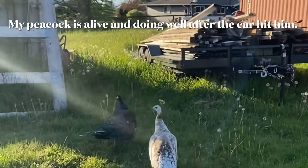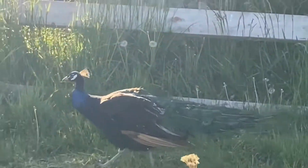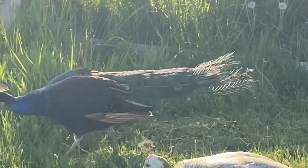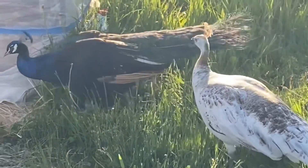For anybody worried about Johnny, he is back out and walking around with a little snowflake again. His wing is a little stiff - you can tell - but he can jump up on things.